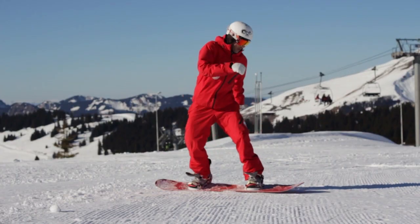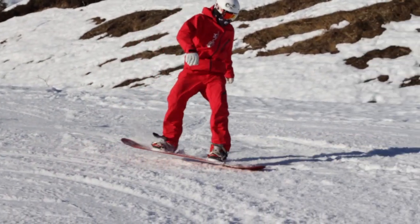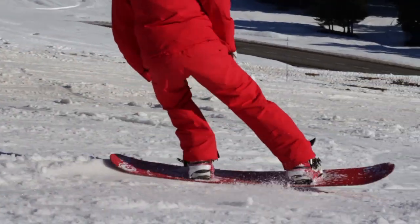First up, we've got a frontside nose roll 180. Nice and simple as you're heading in, have a little bit of weight on your toes and you're then going to turn the board around and load up that nose with a lot of weight to let it swing all the way round.